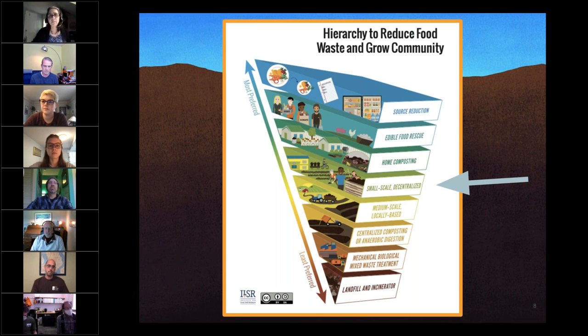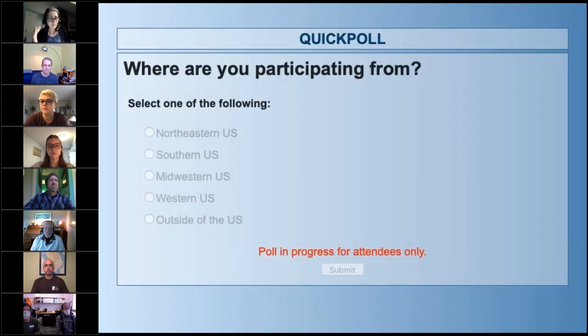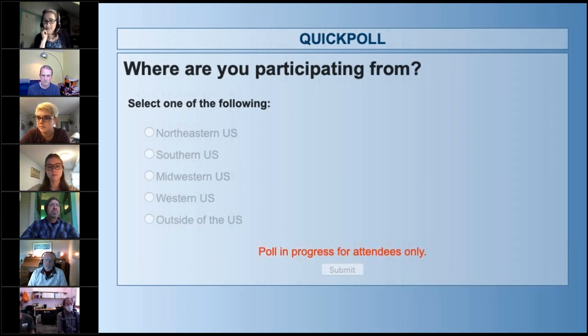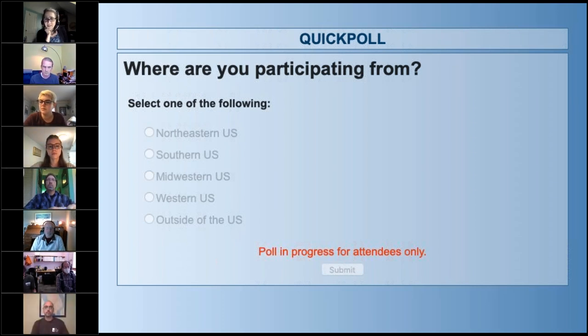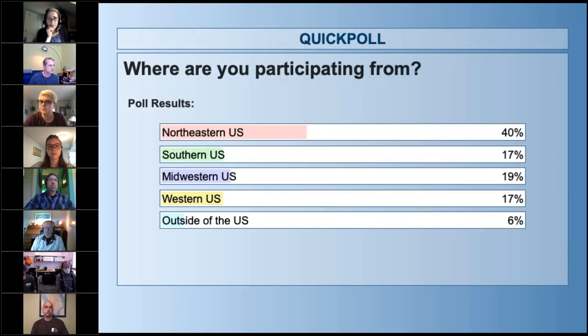We're going to do a few polls to get an idea of who's on the line. The first poll: where are you participating from today? We've got 81% responding. Results show mostly from the Northeast, but we have a few from outside the U.S. and the rest of the country. All are welcome.